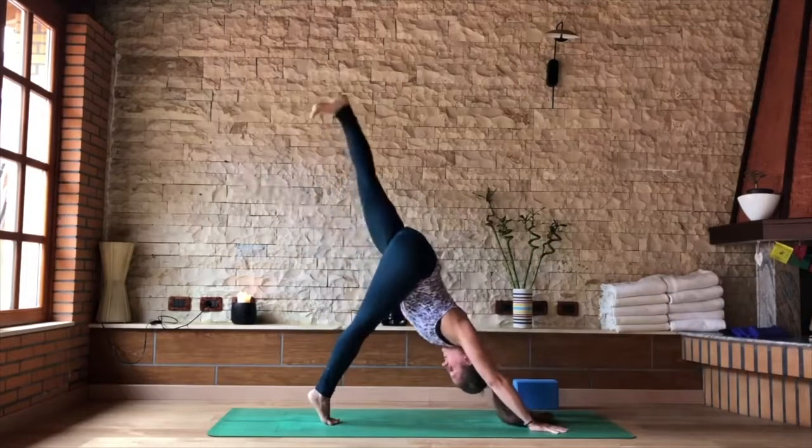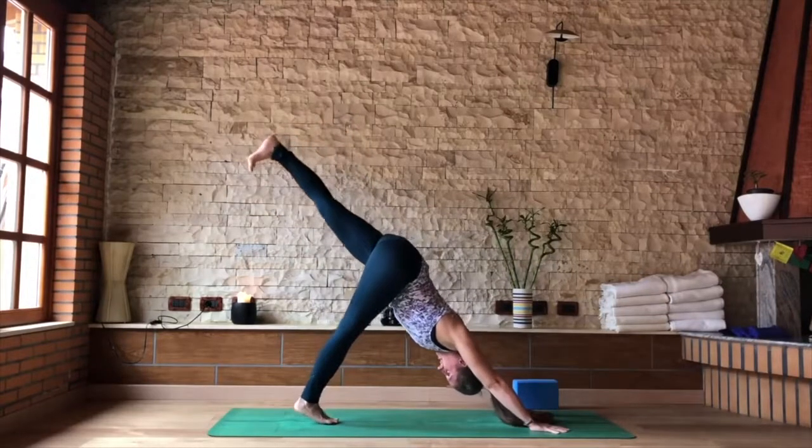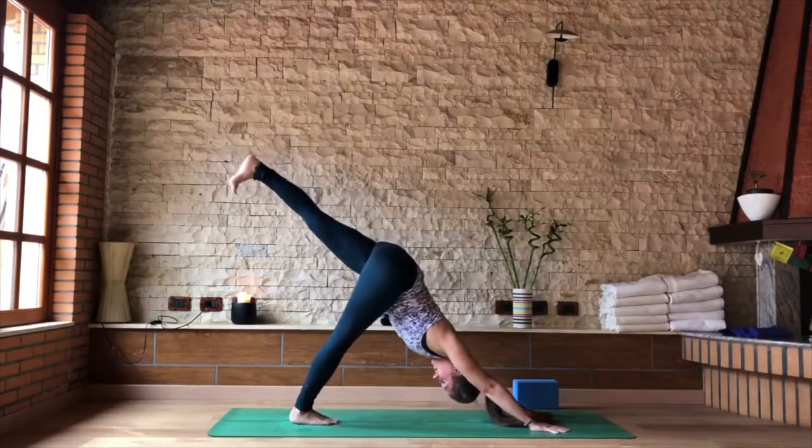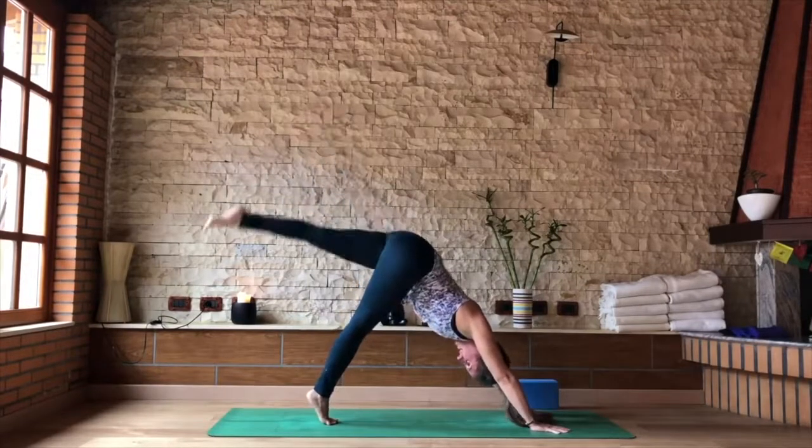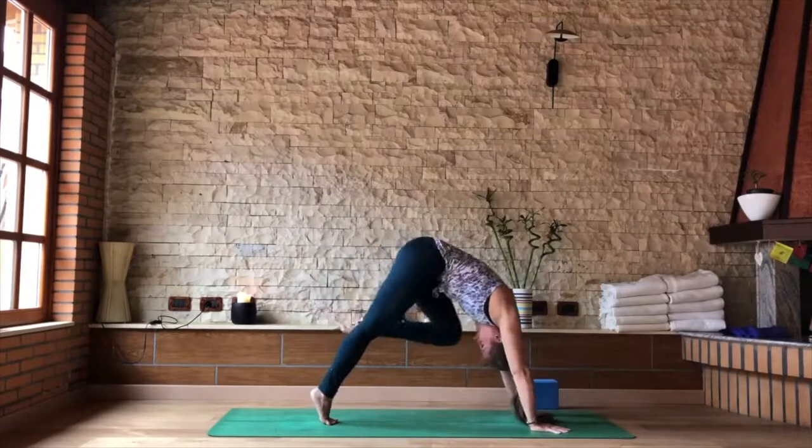Toes together, left leg raises. Inhale. As you exhale, right heel pushes to the floor. Inhale, rise up on right tiptoes. Exhale, pull the knee to your nose, round into your plank.